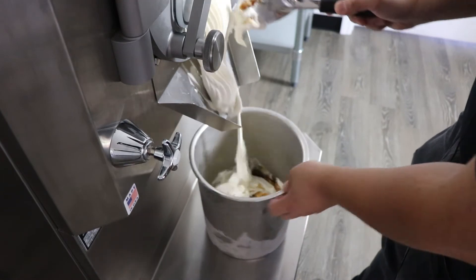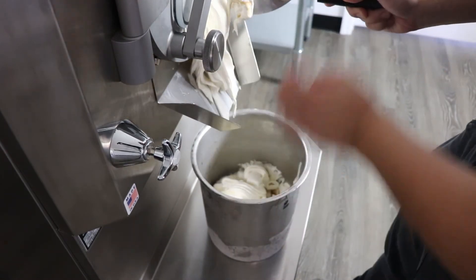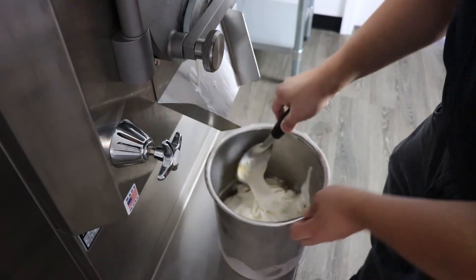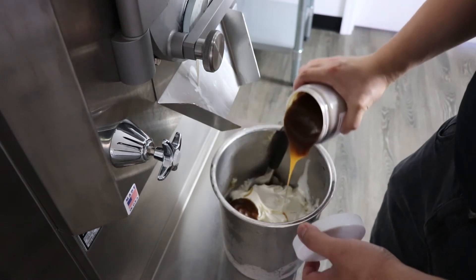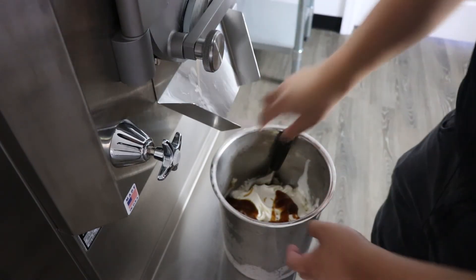If you've ever been to Italy and ate fantastic gelato — either hazelnut or pistachio — this would be very similar to it. It is a very expensive way to make ice cream, but in the end of it all, it's going to be one of the best ice creams you've ever eaten, or your customers have ever eaten.